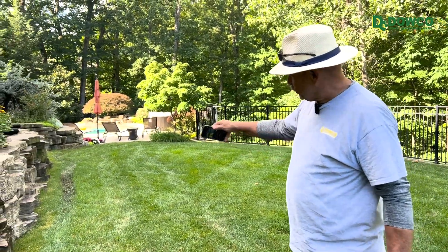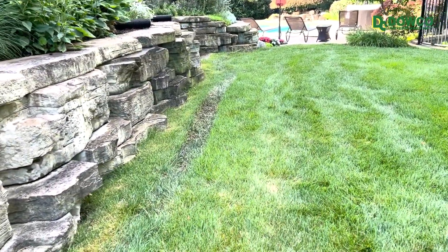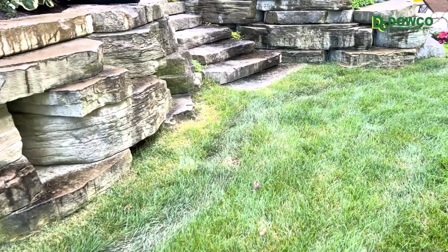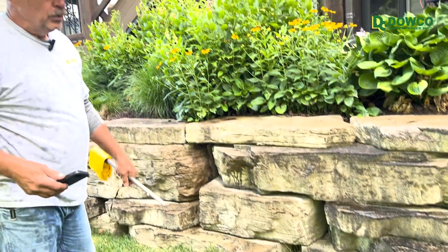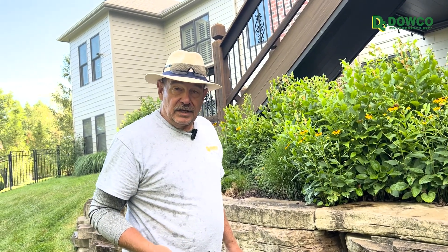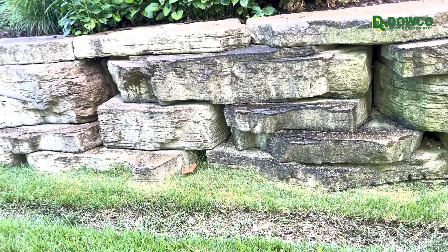We just ran this zone and I noticed it's wet right here along the wall — you can see the track made by the lawnmower — and it's wet again over in front of the steps. This may be one of two or three different things: too much water on the zone we just ran, or water coming down off the landscape area pooling here and on the other side of the steps, or possibly a mainline leak. One of those three things needs investigation, and it may be a timing issue or an actual fixture problem.